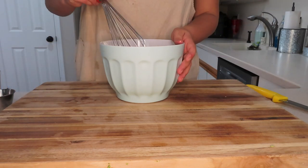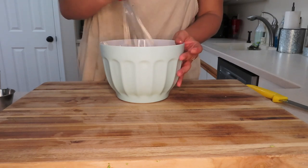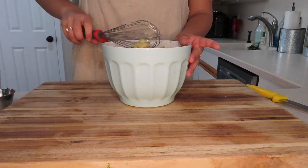It adds a really awesome flavor. I'm going to whisk this up and before you know it, it will all be mixed together.